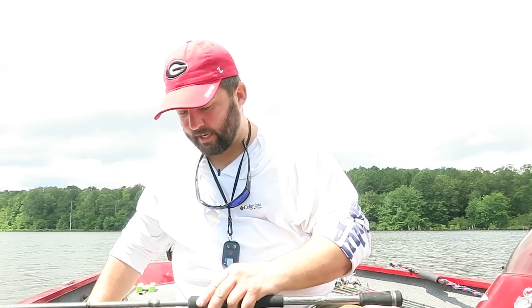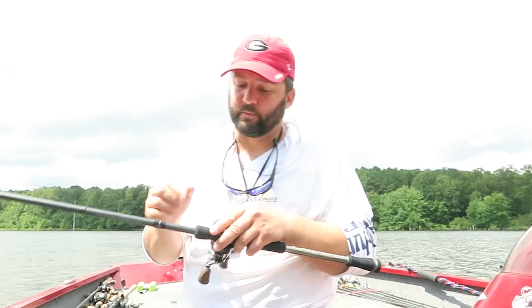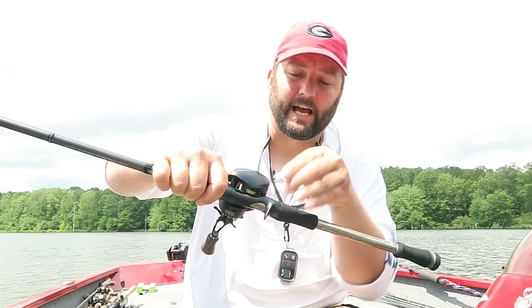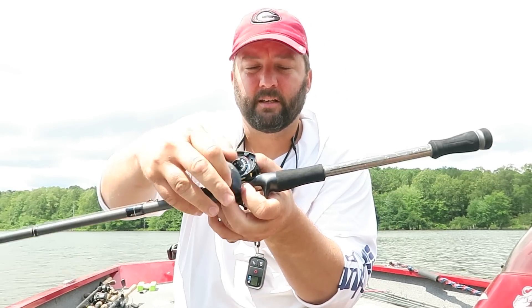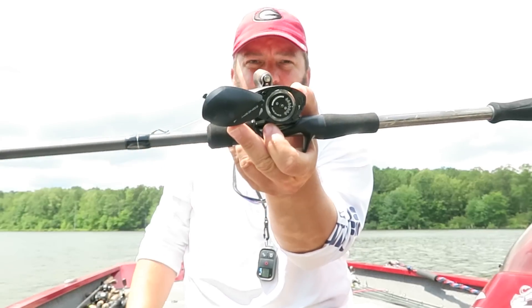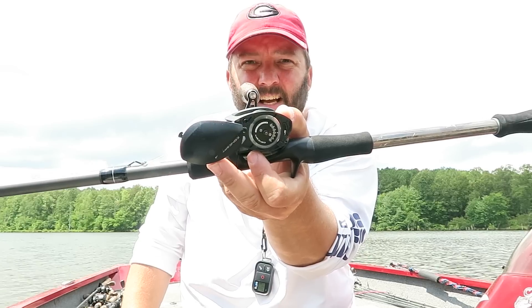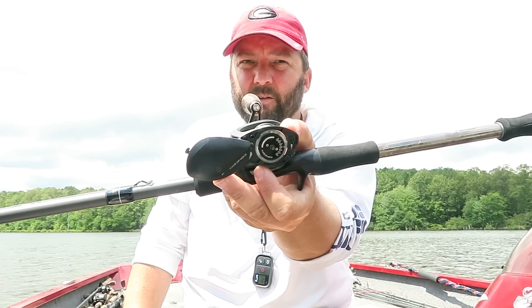Now with the reels that I use now, the 13 Fishing Concept reels, it has a little dial on the inside — kind of an interesting little thing. It's got one through six on it. And what I do is I just set it on three, halfway. It's a centrifugal braking system that you can set, and I set it on three or halfway.